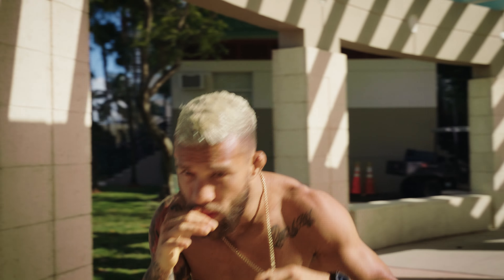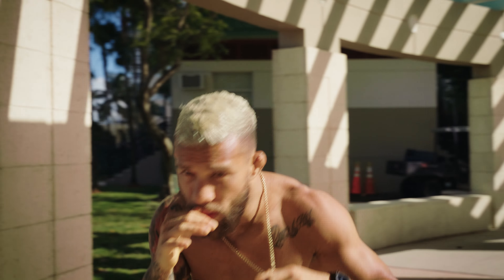In order to achieve this, set your gimbal to pan follow mode, keep your composition at eye level, and slowly move around your subject while keeping them in the center of the frame.